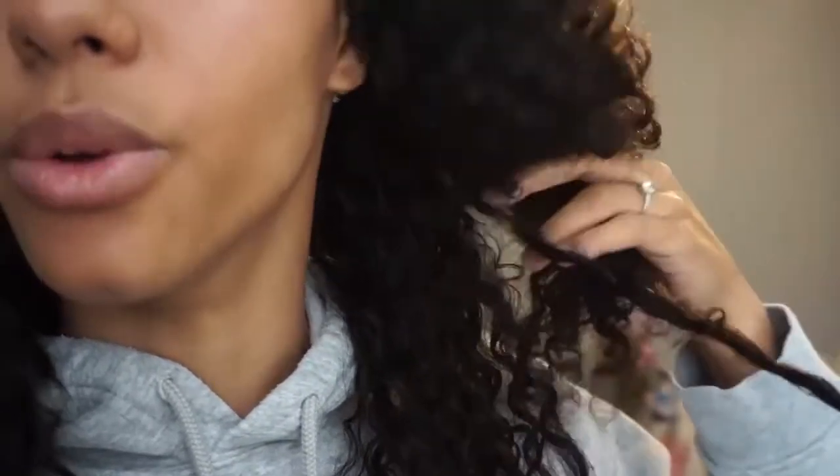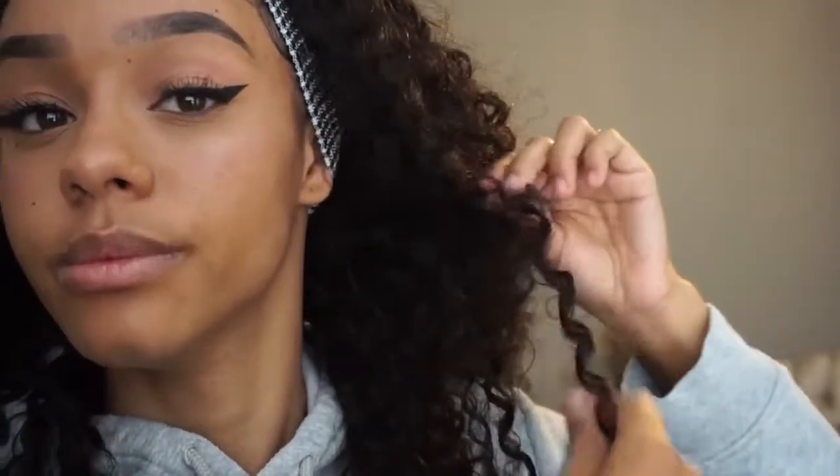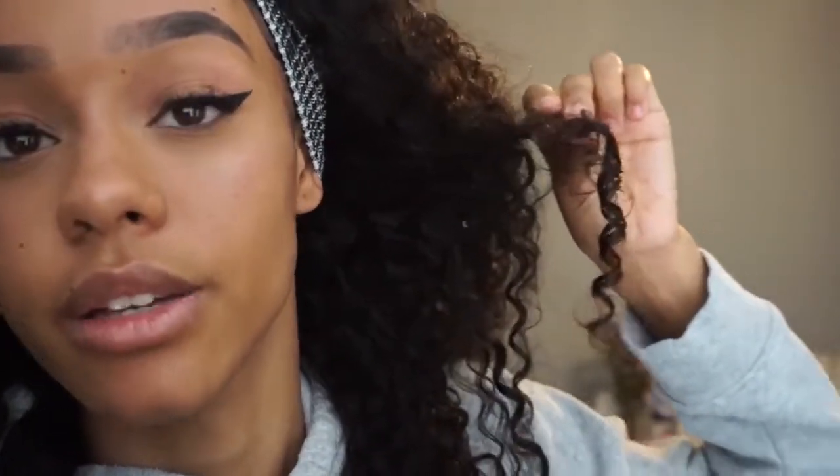It clumped up so much that I actually had to unwind them. So yeah, they're definitely a coil. As you can see, the curls are coily rather than like an S-curl. I hate S-curls, I'm not going to lie.